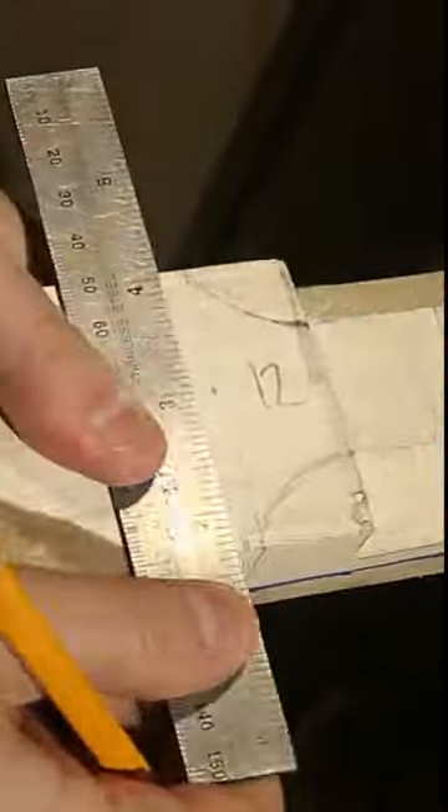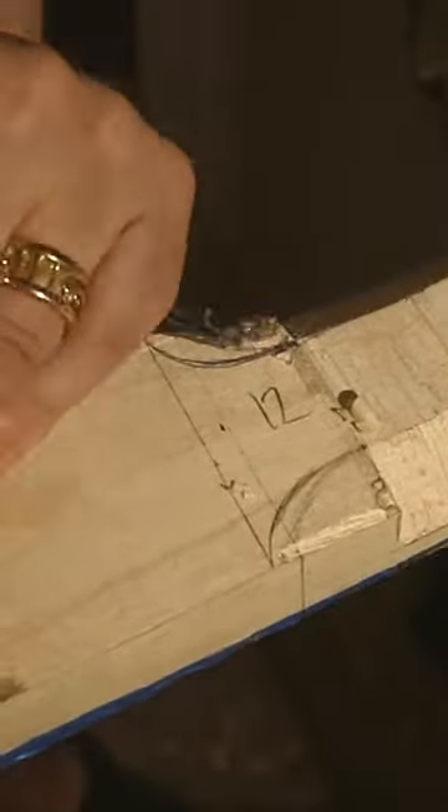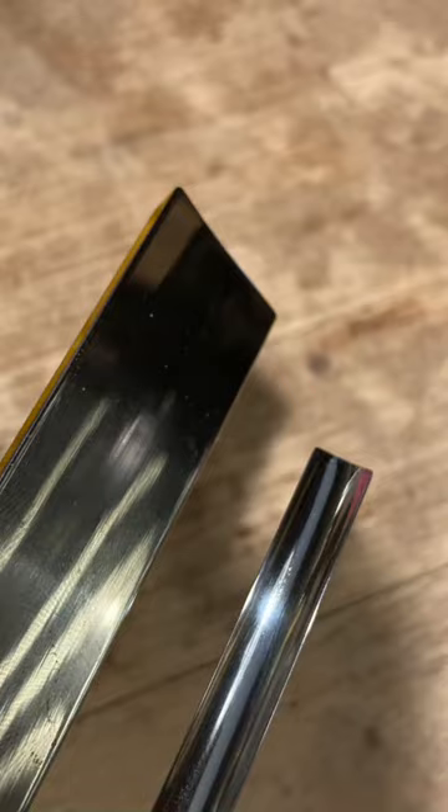Now I'm carving the transition from the squarish heel where it joins the body to the round part of the neck where you hold it in your hand. These rounded gouges are really useful for doing a concave carve because the rounded edge doesn't dig in like the square edge of a flat chisel would.